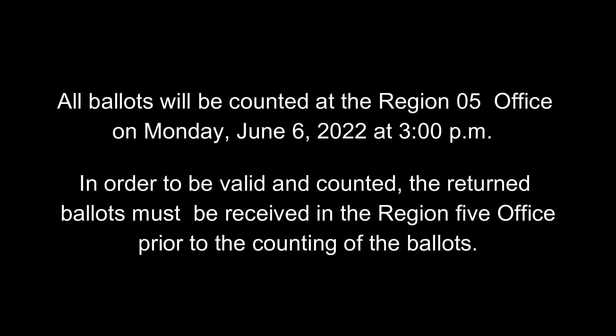All ballots will be counted at the Region 5 office on Monday, June 6, 2022 at 3 p.m. In order to be valid and counted, the returned ballots must be received in the Region 5 office prior to the counting of the ballots.